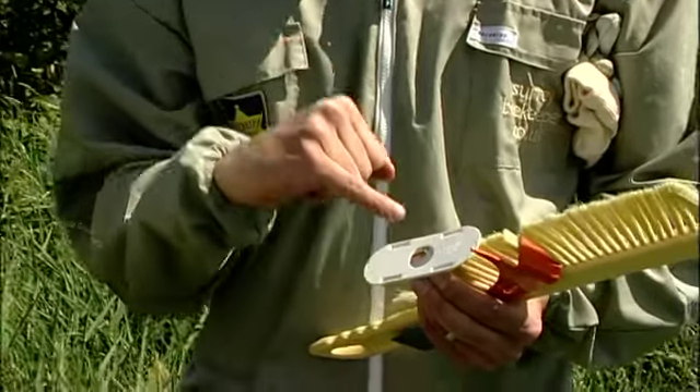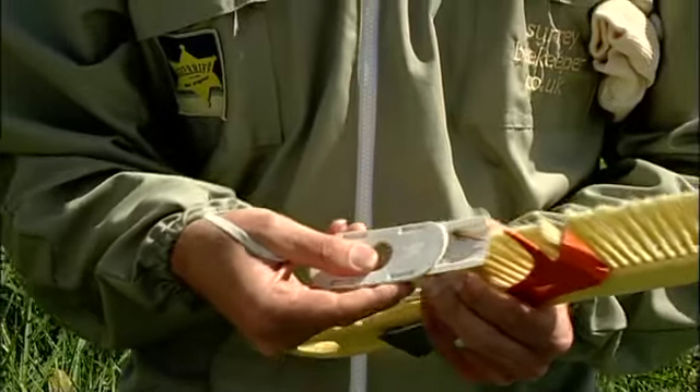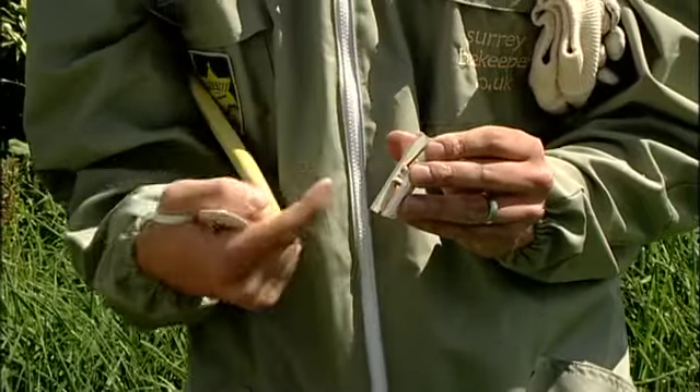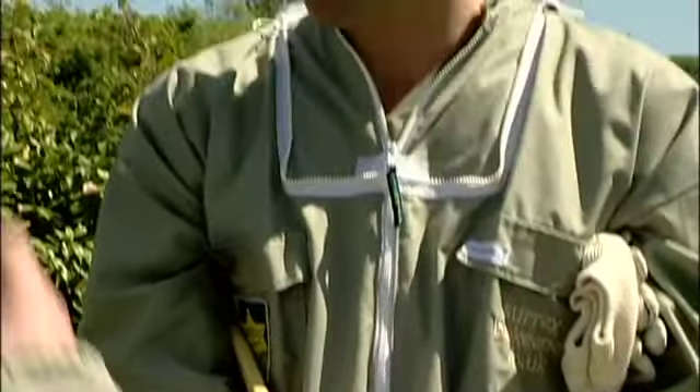How does that work then? So you put this in the cover board, and the bees will come down into this little hole and they'll disappear in. If I just open it up a little bit — what they do is they come through here and out of these two little wires. Now it allows bees through, but bees cannot get back in. So it slowly eradicates them from the honey? Exactly, and it takes 24 to 48 hours to work, and hopefully they're all out.